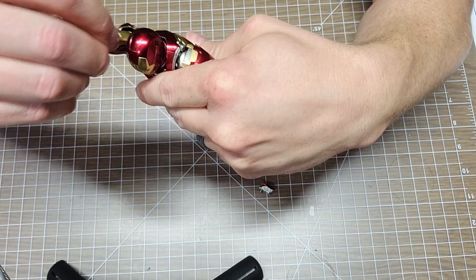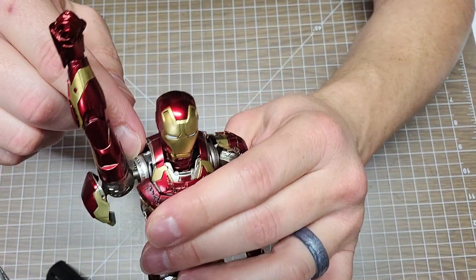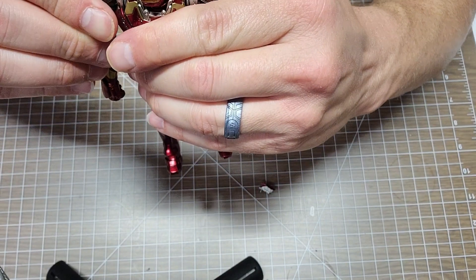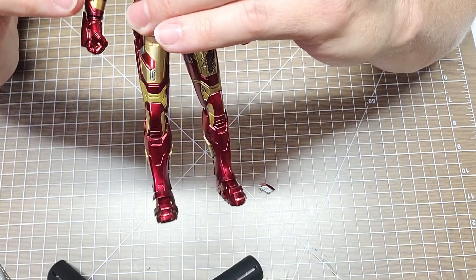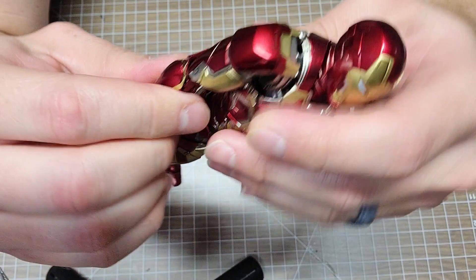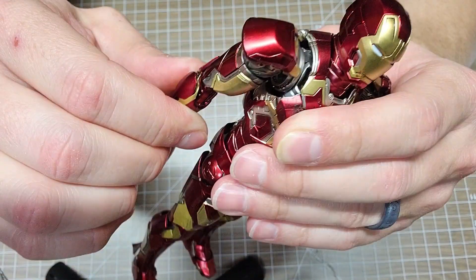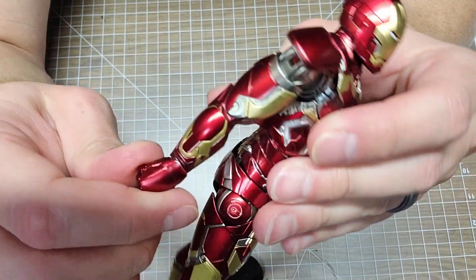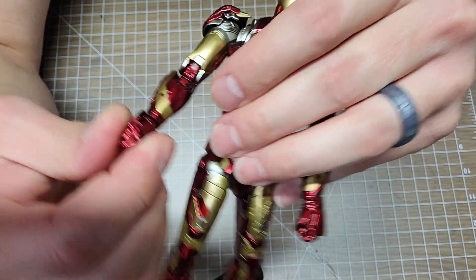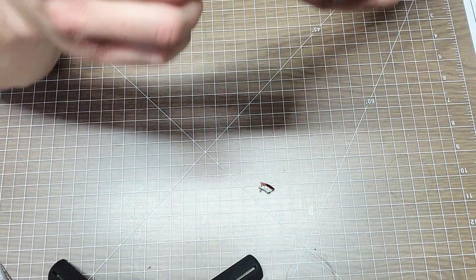Look at that shoulder - you get crazy maneuverability out of these shoulder pieces. It's what McFarlane tries to accomplish with their approach. He does have an upper bicep swivel and a lot of maneuverability in the elbows - slides out and it's freaking awesome. He has a plug-in wrist that moves all over the place, though the panels at the back of the hands can get in the way a little bit.